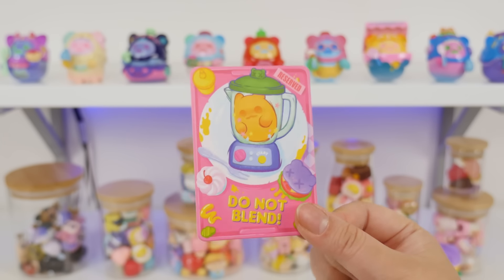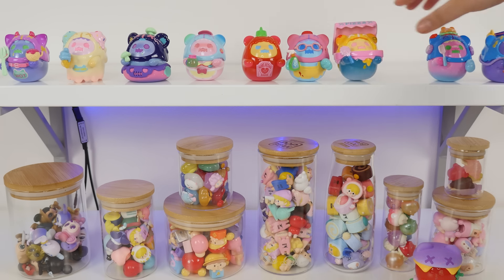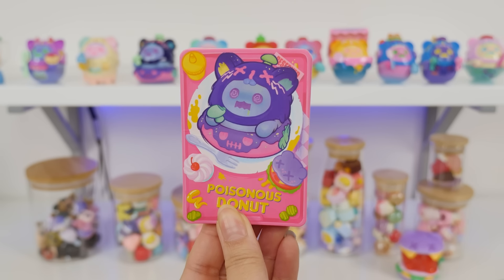This is such a good set. The DIY Burger had me a little nervous because I was like, oh no, lots of little pieces — but the good thing about Shinwoo figures is that you don't have to worry about losing anything. It is time to rank them, starting with my favorite.